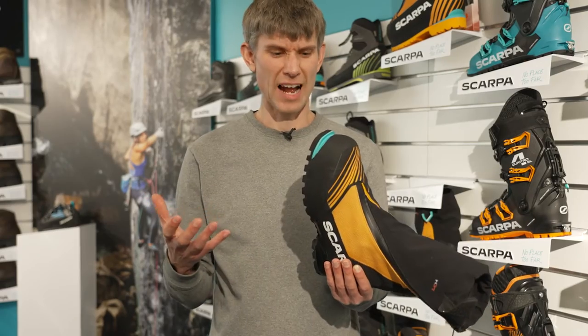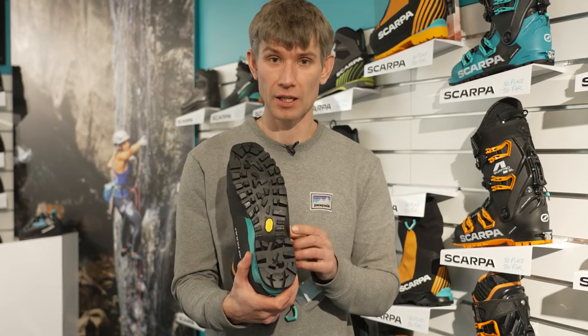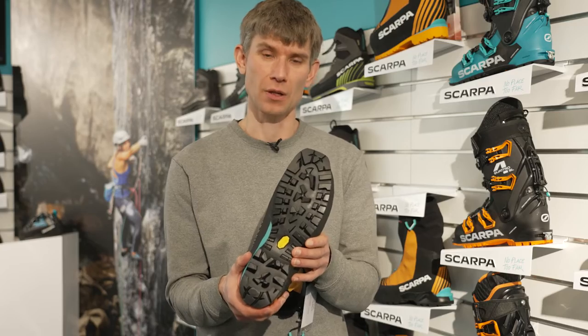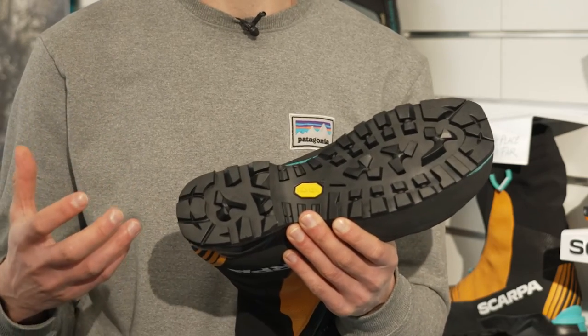So how have they actually improved this boot and how have they got it lighter and warmer? One of the first places to start is the new Vibram sole. It's a Duracep sole — this is the best product that Vibram have for dealing with super cold conditions.